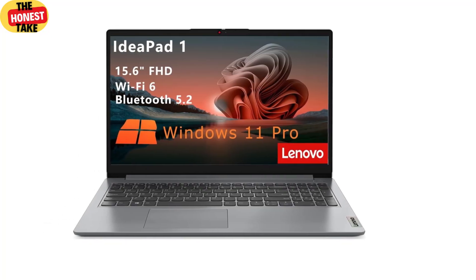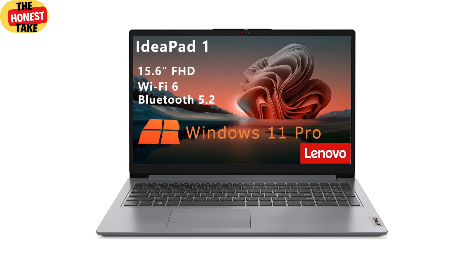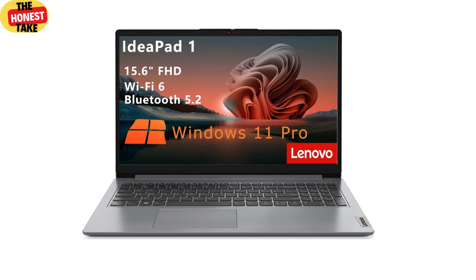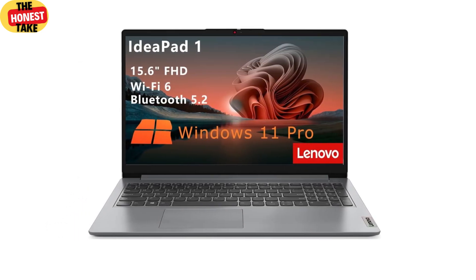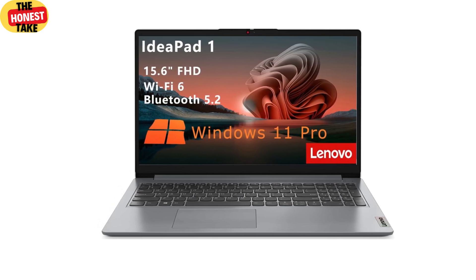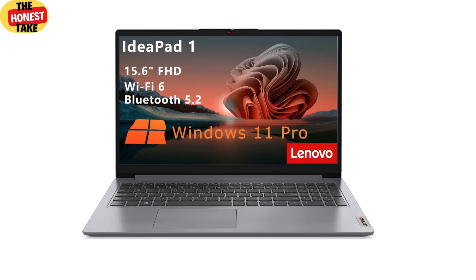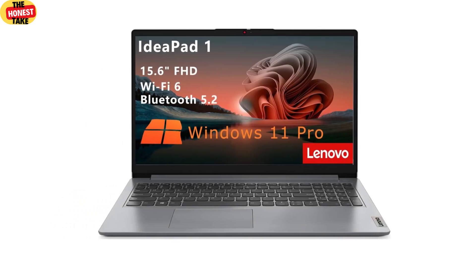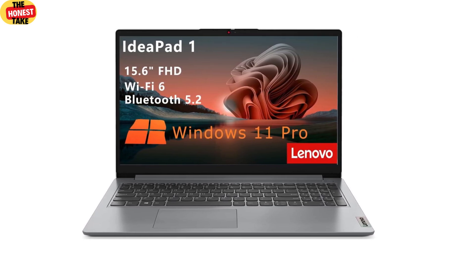Hey everyone, welcome back to the channel. Today we're diving into a laptop that's been getting a lot of attention lately — the Lenovo IdeaPad One student laptop. This is one of those devices that seems to promise a lot for its price, and I've been testing it out to see if it lives up to the hype. Spoiler alert: it's got some surprises. Over the next 20 minutes we're going to break down everything about this laptop — its design, performance, display, battery life, and more.